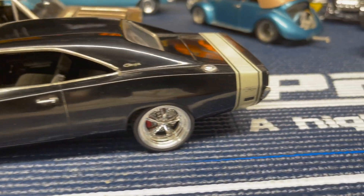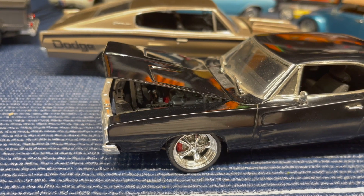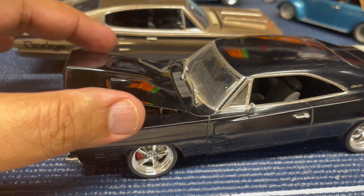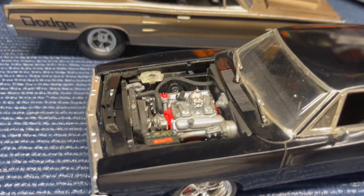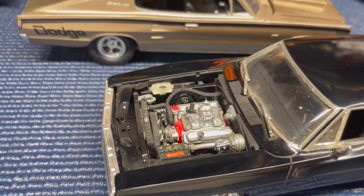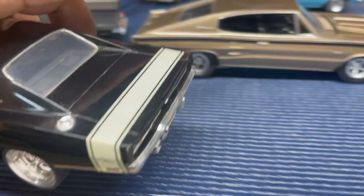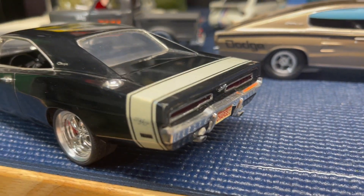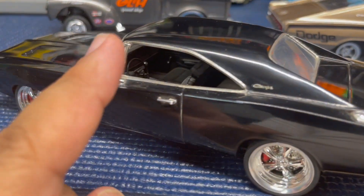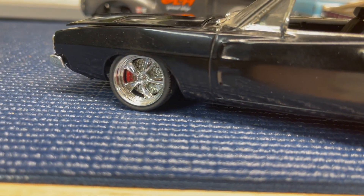Here is a 1970 Dodge Charger — I think this is an AMT kit. I did this one about 10 years ago. There's the engine, though I didn't plumb this one either. The wheels and tires are custom from Pegasus Hobbies. All the chrome trim is done with a substance called Bare Metal Foil, which you use to highlight all the chrome trim on the car. The car looks pretty nice; I just get fingerprints all over it every time I touch it.